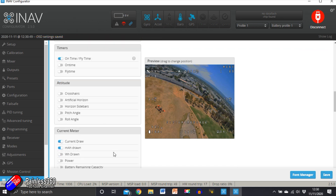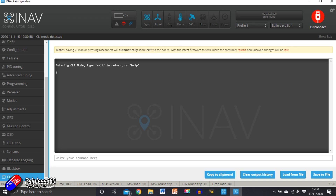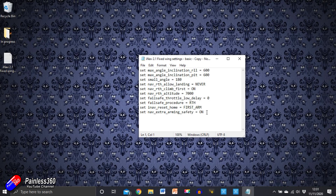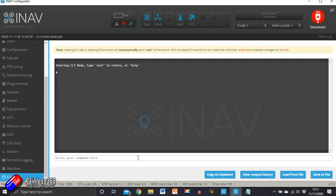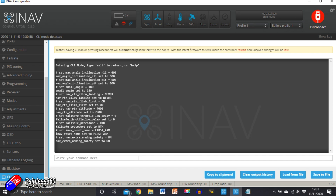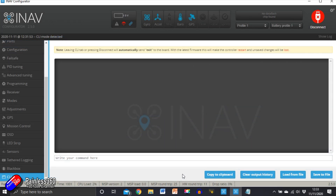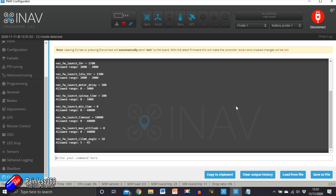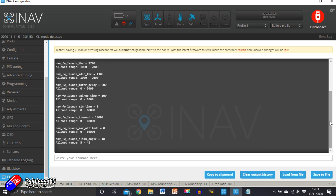With that done, there are a couple of extra things I like to set up — first the settings for how much to bank and other parameters. I use a little file that has all of this; I'll put a link in the description, and if you just cut and paste that into the CLI it will do a lot of the settings. Let's save and reboot. The last thing to do is set up auto launch the way you want it. Check out my launch video and set these to how you want them — they're all explained there.